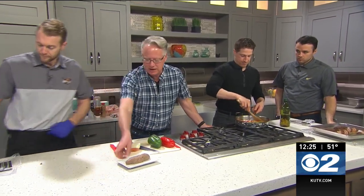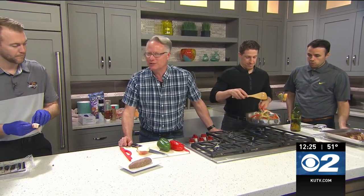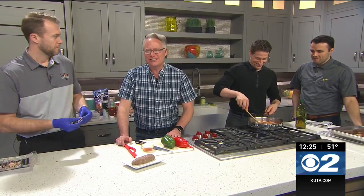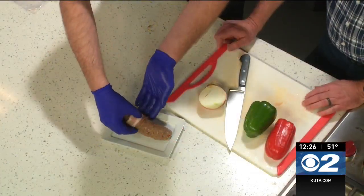Good job. Now wrap some of the bacon around that and we'll get that in the oven to bake off. The KUTV Grizzly Night is coming up — it is the 13th of March, which is a week from Friday. It is at 7 p.m.